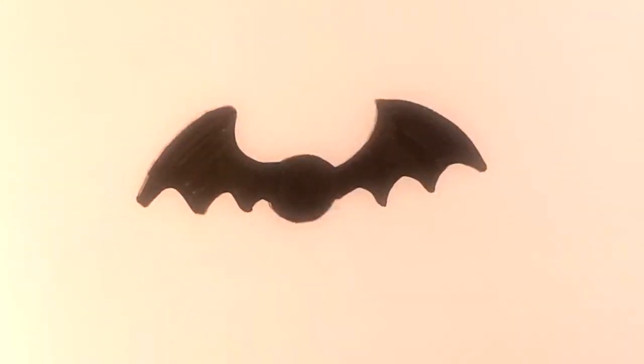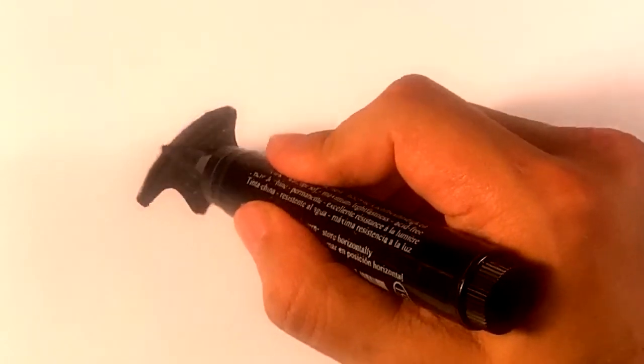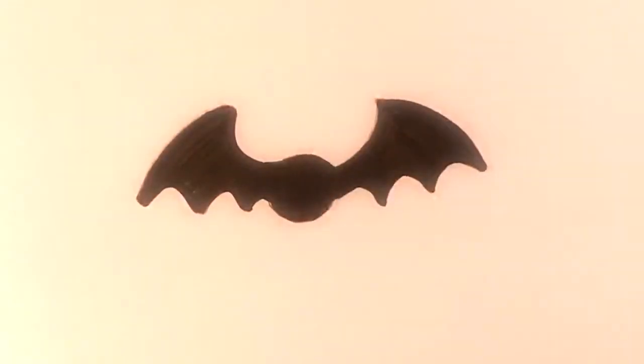And that's it! That's probably the easiest way I can think of if you just want a simple bat.